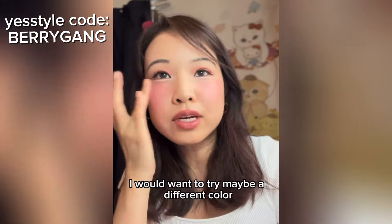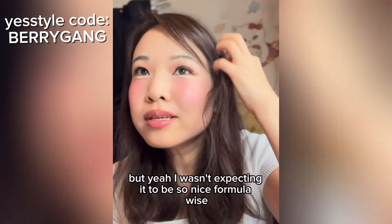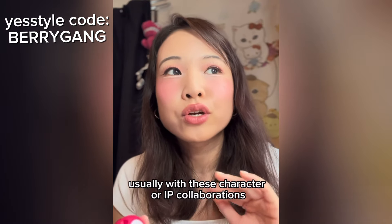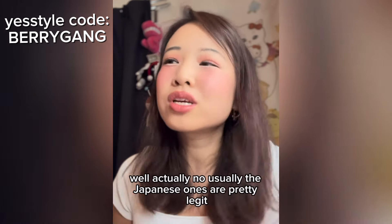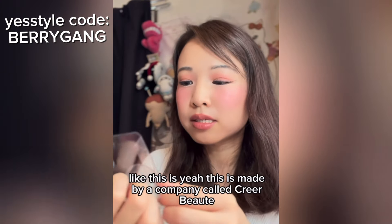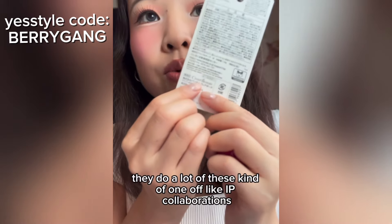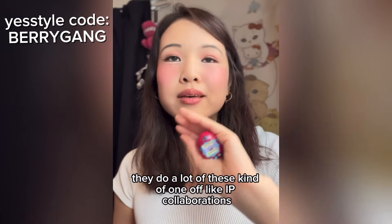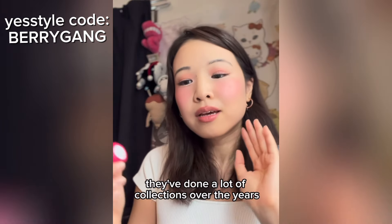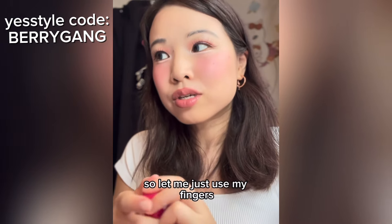I'd want to try a different color — this red is kind of cool-toned. I wasn't expecting it to be so nice formula-wise. Usually with character or IP collaborations... well actually, the Japanese ones are pretty legit. This is made by a company called Creer Beaute — they do a lot of these one-off IP collaborations, like Sailor Moon makeup. They've done a lot of collections over the years.